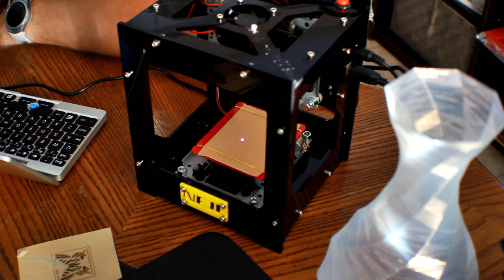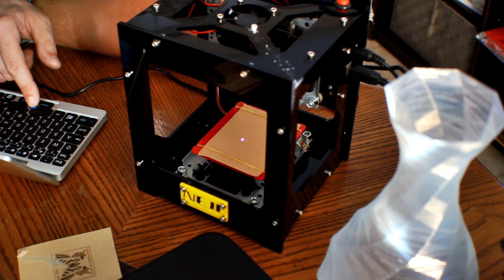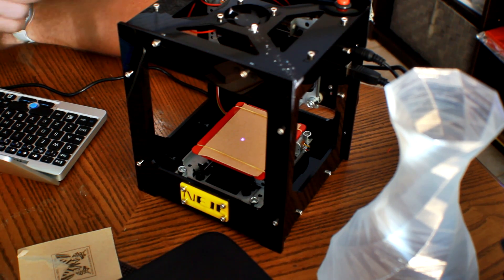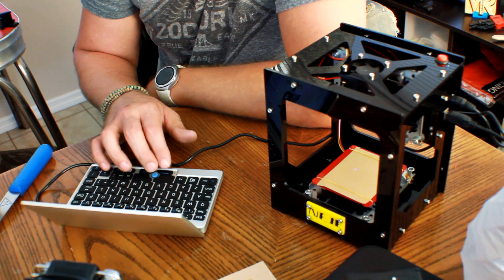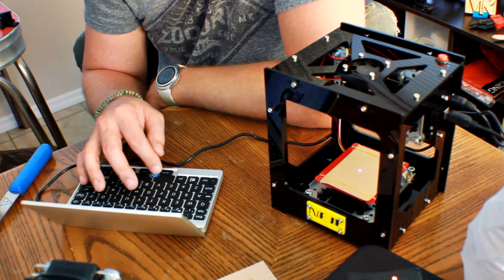I feel comfortable that the engraver is set up. It's got a power cable plugged in and a cable plugged into my laptop. I've got a little Reality Check logo and I'm going to go ahead and hit send image to the machine. It says erasing memory, now downloading. We'll send the image to the machine and then hit the start button — here we go. We'll be right back.